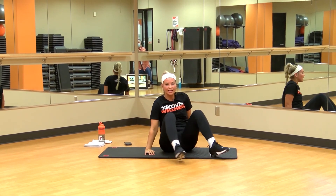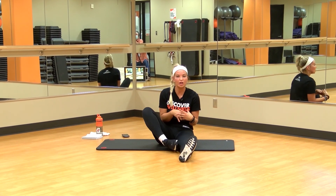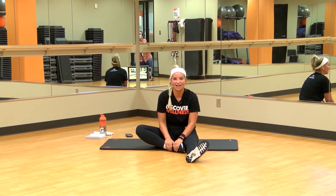Go ahead and take our second break — don't forget to grab a drink, be sure you're staying hydrated, stretch out a little bit if you have to, and we'll come right back here for our third and final round.